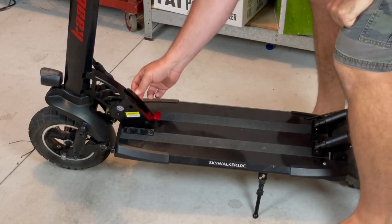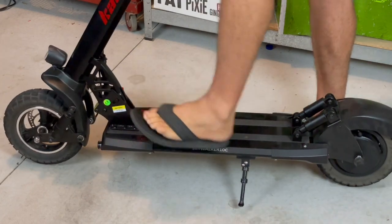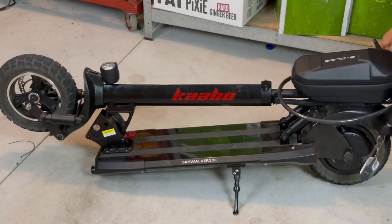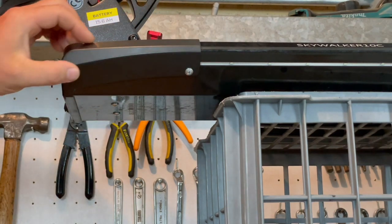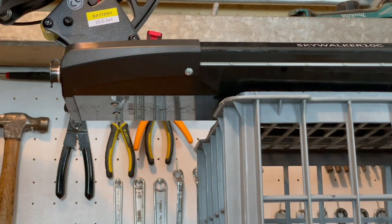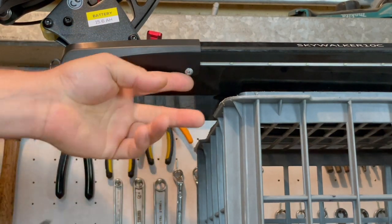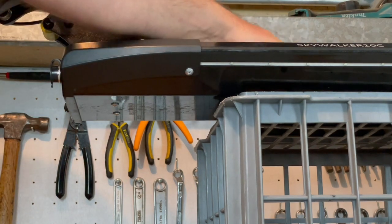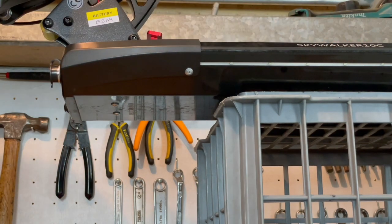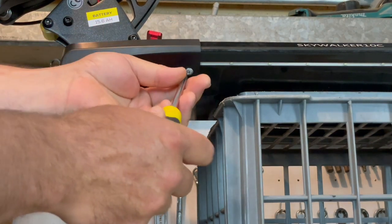The first thing we need to do is fold up the scooter if you haven't already done that. The reason we need to fold it up is to have the space around the front clear so we can get this whole plastic housing off. In order to get this off, there are just two Phillips screws, one on each side. Unlike the Mantis, we don't need to actually remove the deck or the battery for this installation - we just simply need to remove this plastic housing or fascia here.